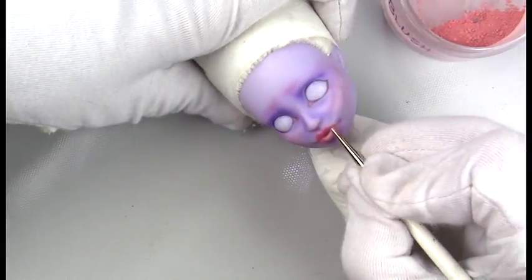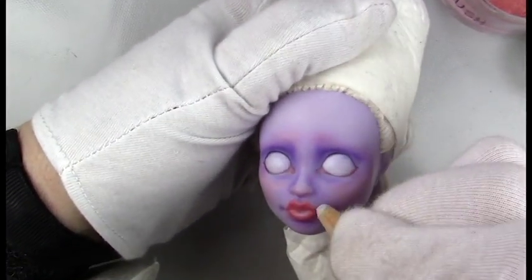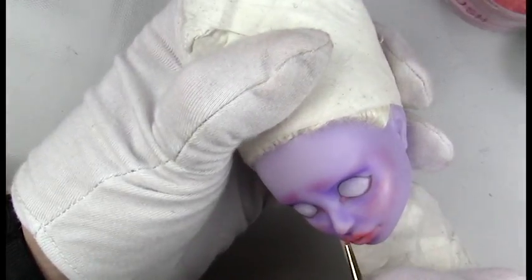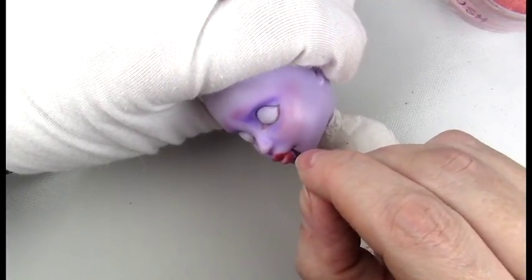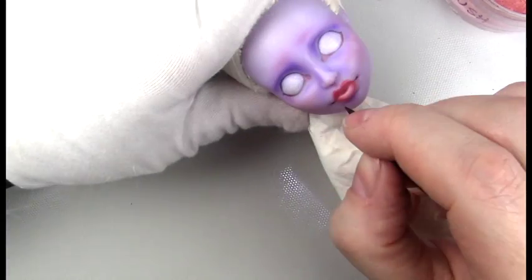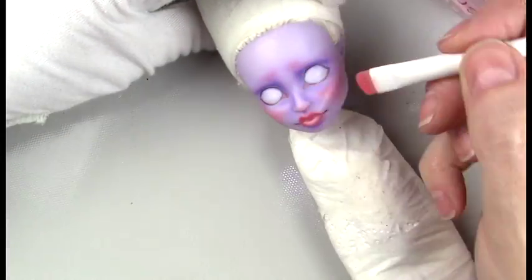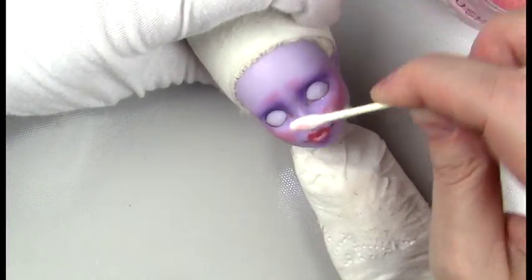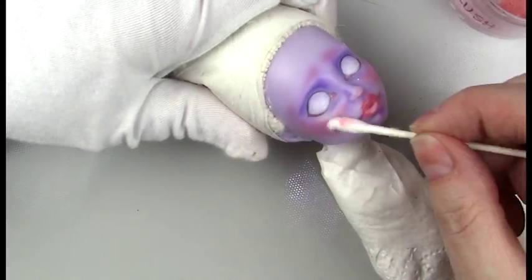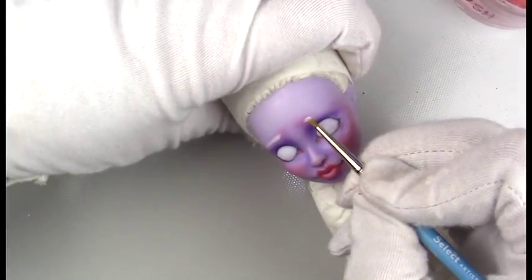I go in with my little brush that I altered by cutting it down. After I do the shading on the bottom lip and upper lip, I refine it a little bit with a pencil. I like to darken in the corners of the mouth on most of the dolls. Then I go in with more layers of the highlights and shading that I did originally, and blend that out with some more colorless blender to tone it down a little.